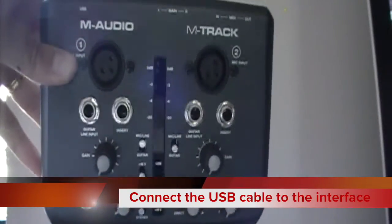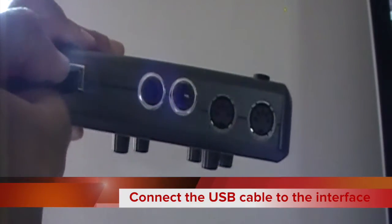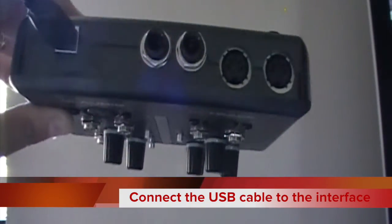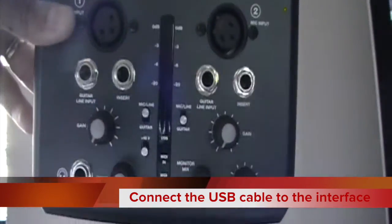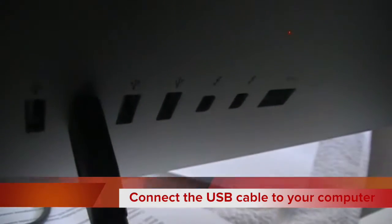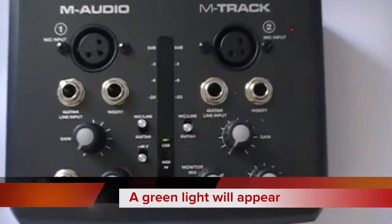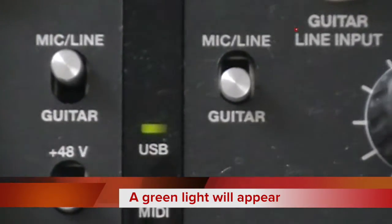Connect the USB cable to the interface using the square end — this is known as a USB-B connection. Then connect the other end of the cable to a spare USB port on your computer — this is known as the USB-A connection. Once you have connected the interface to your computer, the green lights on the interface should light up.